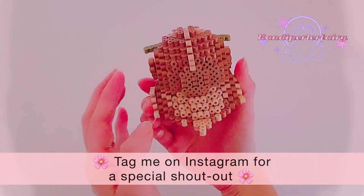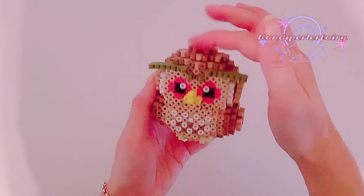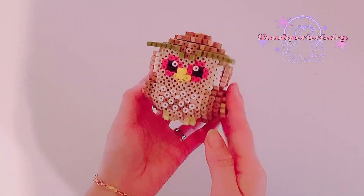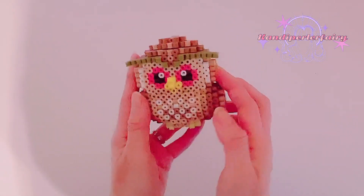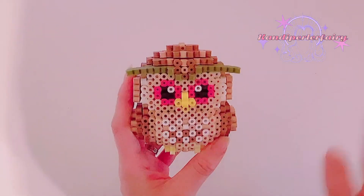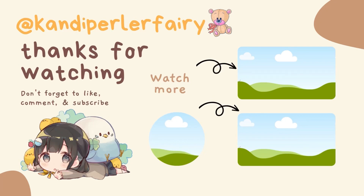You can adjust it to other colors that you like — I think I'm going to make it purple. Tell me on Instagram if you use my tutorial to build this one for a special shout out. Stay tuned for more tutorials. If you enjoyed this video, please give me a thumbs up and share with your friends. I'll see you guys soon. Bye! Thank you so much for watching my video. Don't forget to subscribe, like, comment, and share. Thank you.